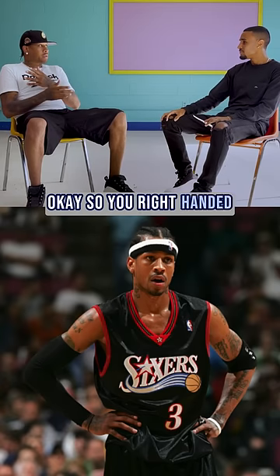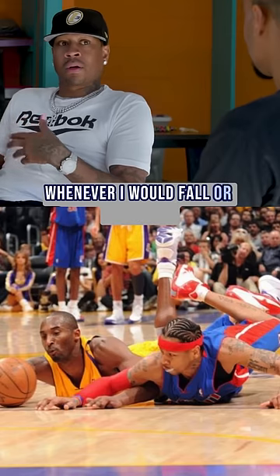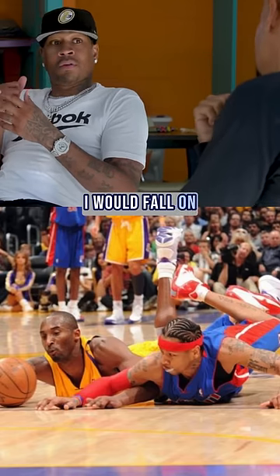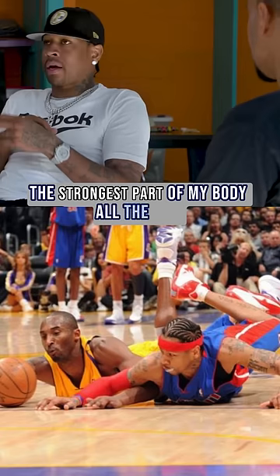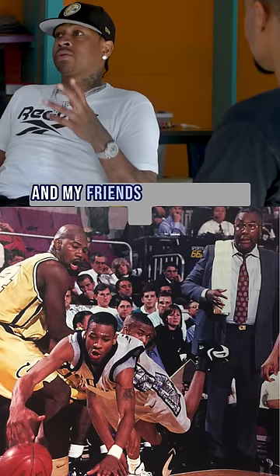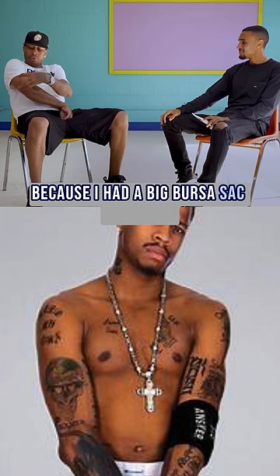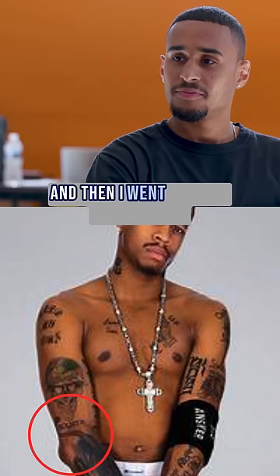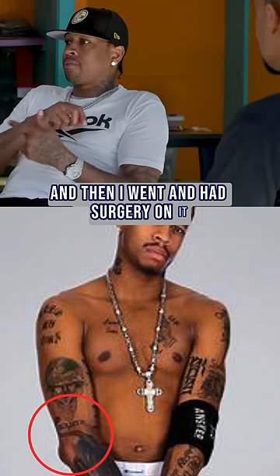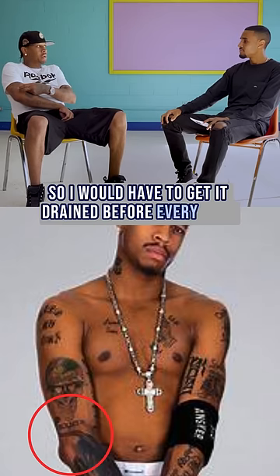So you're right-handed. The right side of my body — whenever I would fall or something, I would fall on the strongest part of my body all the time. When I was in Georgetown, I used to fall all the time. My friends used to tease me because I had a big bursa sack on my arm. I went and had surgery on it, and it was still flaring up, so I would have to get it drained before every game.